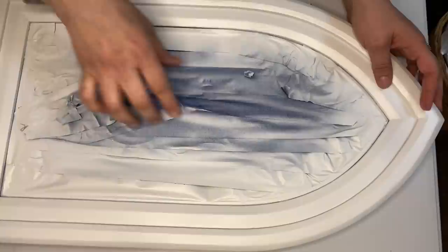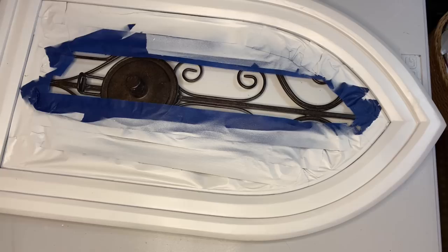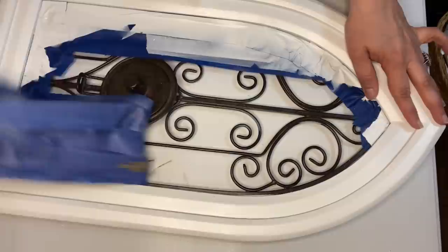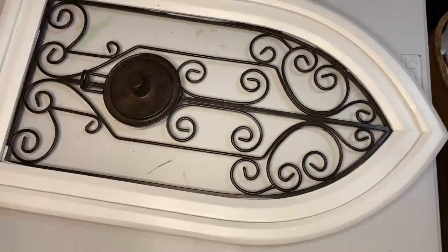Once it was dry, I removed the painter's tape that I had used to cover the metal pieces. Now there was a little bleed-through in some spots. This is going to be a rustic piece so I wasn't too worried about it. I could have used a piece of brown paper bag and taped that in place to get better coverage, but honestly I wasn't too worried about it — I was feeling a little lazy. But that would be a better way to do it to make sure that you don't have any bleed-through.